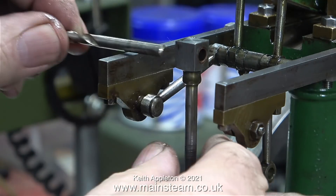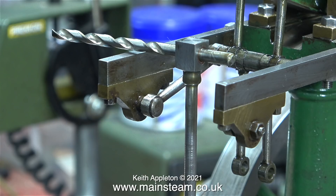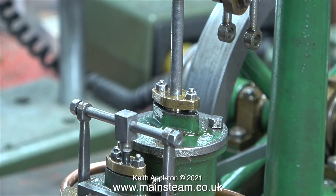A much better way to do it is to buy some 3/16th of an inch diameter silver steel, which is accurately ground, and use the micrometer on that, then make the pins from it. Depending on how worn the Watt's parallel motion linkages are, I may have to make an oversized pin. I don't know yet — I'll find out in due course.